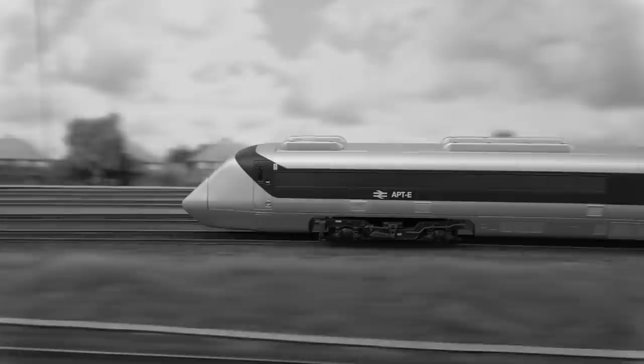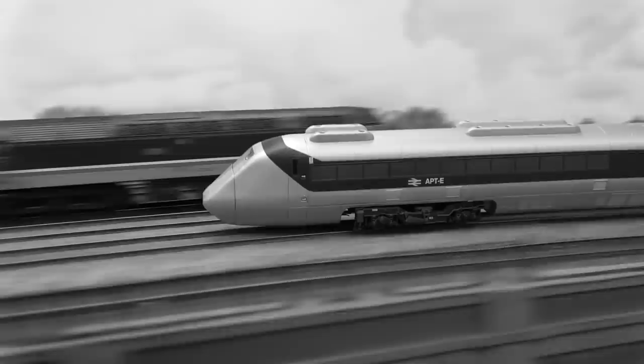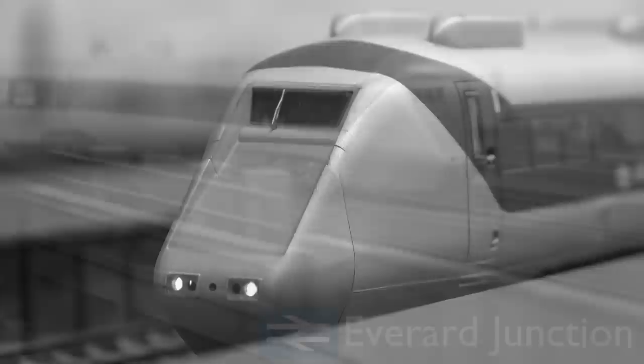The train, the result of research by BR technicians, is designed to iron out the bumps familiar to rail travellers. It's aerodynamically designed and would be made from light alloys and driven by lightweight gas turbines or electric motors. Air conditioning and maximum comfort for passengers, plus an almost silent ride, are other important features of the train.